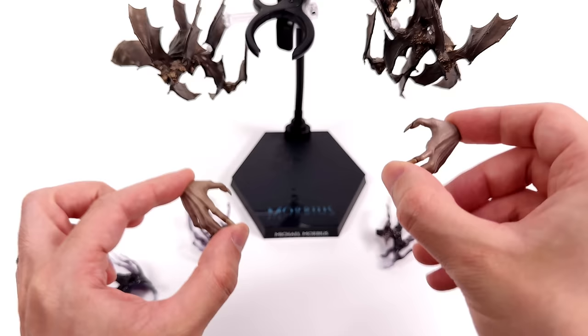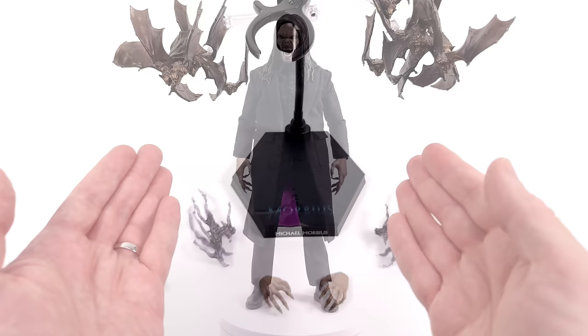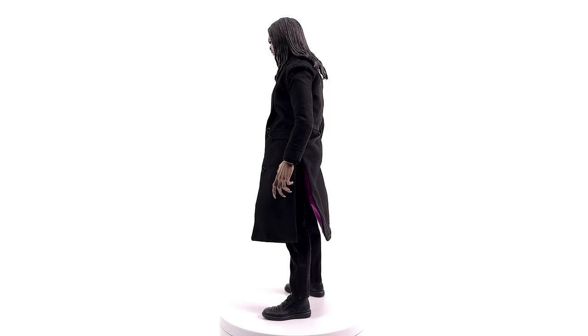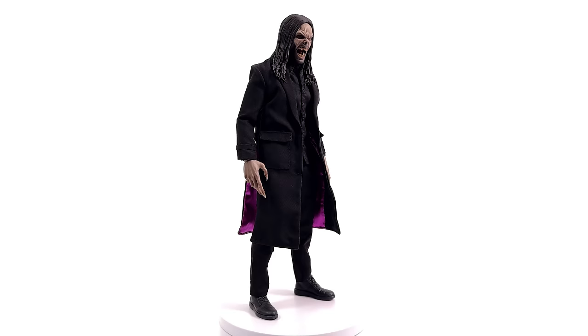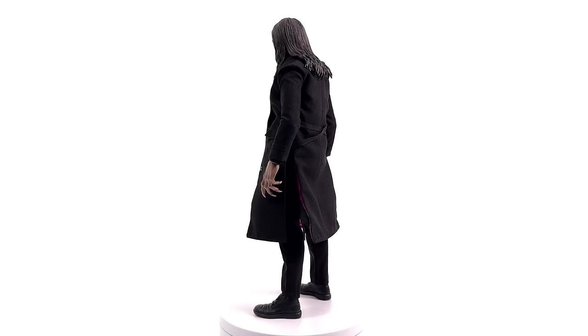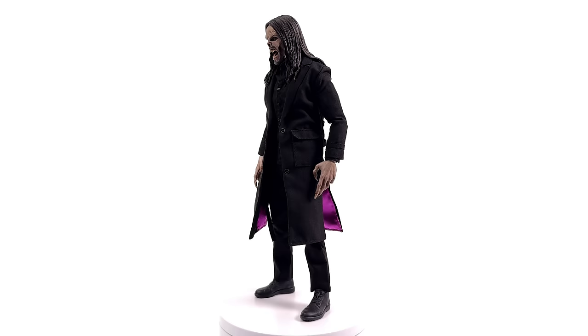We're going to get Morbius himself out here, standing straight up and down in the lightbox — no crazy poses or accessories. I probably waited way too late in the video to say this, but we are not reviewing the movie Morbius, we are reviewing this figure, so I'm not going to attach any of that film baggage to this release. I'm just going to talk about him from a pure figure perspective. This is a really good release, surprisingly.